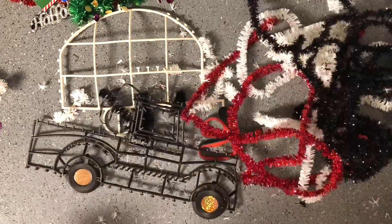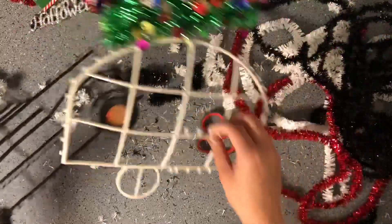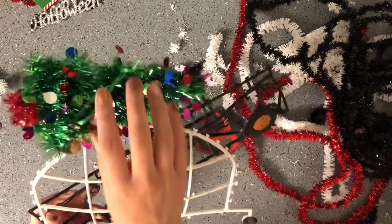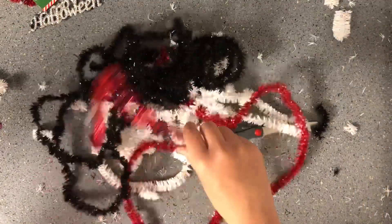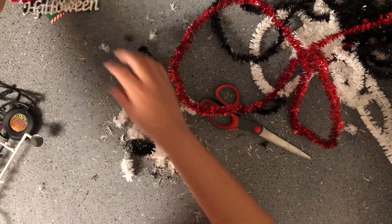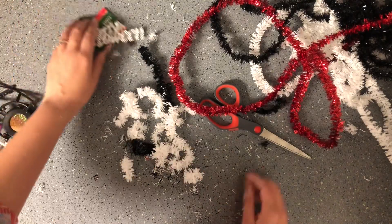Alright, so I now have these guys all nice and naked — they've got no tinsel on them anymore, except for the tree. I'm going to leave the tree because I think that looks cute, a little bit bushy. I went ahead and took off all the tinsel, which did make a bit of a mess, just fair warning to anyone who is going to try this. I took off all the decorations too. I'm going to keep this little wreath because I think the wreath is cute as well, so I'm just going to set that aside. Everything else I'm just going to toss.